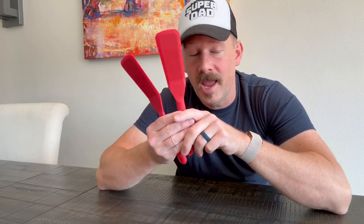Overall, if you need silicone spatulas that are easy to clean, easy to use, and just do the job, I definitely recommend these.